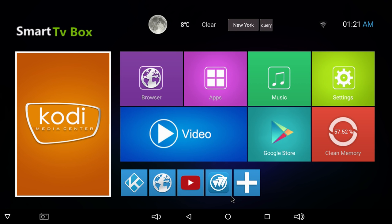Hey, what's going on guys? It's ETA Prime back here again. Today I'm back with the T95Z Plus Android TV box and I want to test out some MAME games.